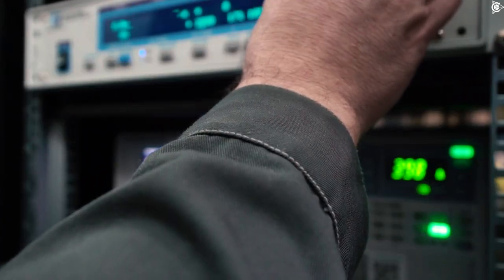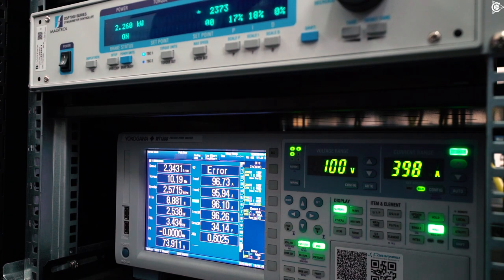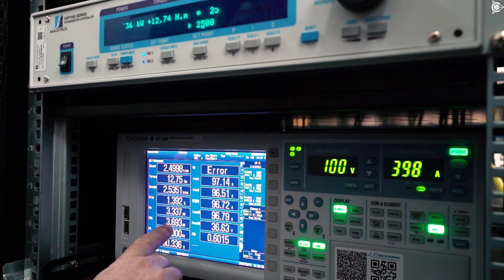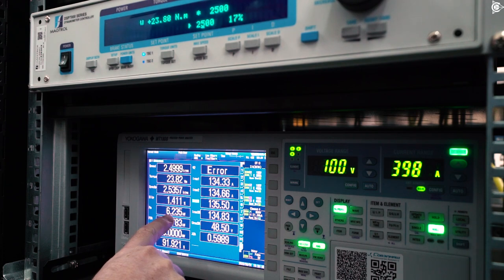We were at 2000rpm. Now we set 2500rpm and continue testing. Starting from 10Nm, 90-odd percent efficiency, 3.3kW. At 20Nm, 92% efficiency, 6.2kW.